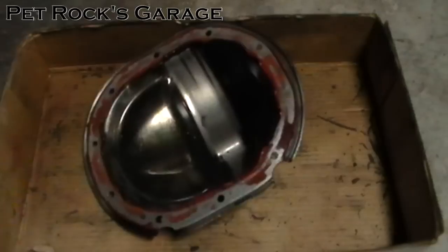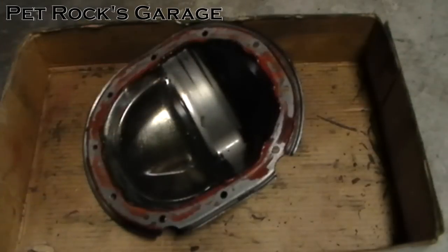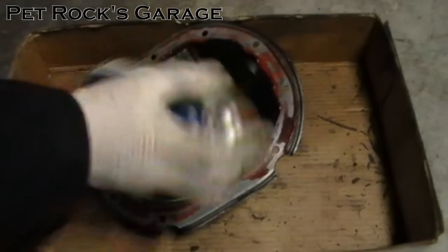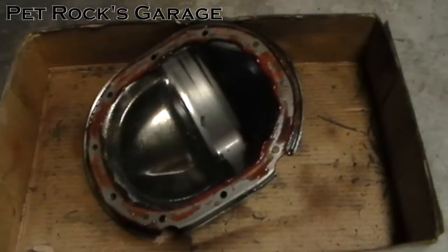While we're waiting for the RTV on the differential to dissolve, turn your attention to the differential cover. You have to clear the RTV from around the cover as well, making sure not to gouge the metal or damage it in any way. If there are any dings or bends or damage to the cover, try to repair it. I'm going to use the same gasket remover on it — shake it up really well, spray it on, and just let it sit.